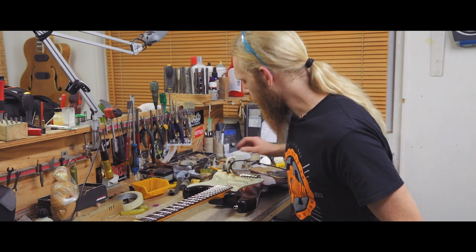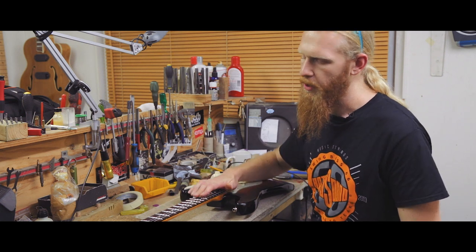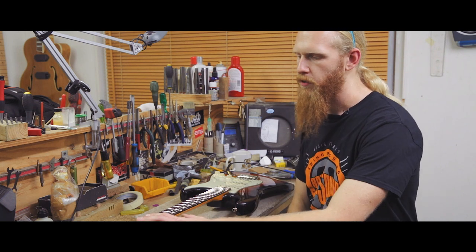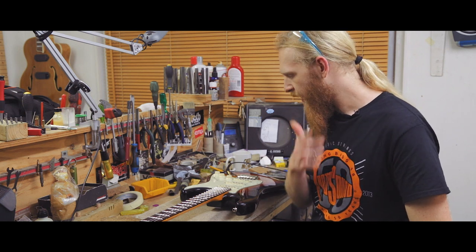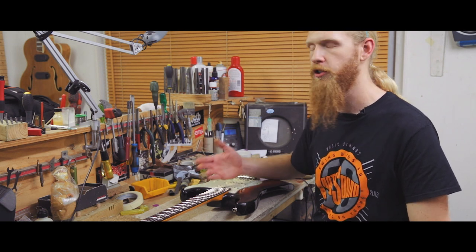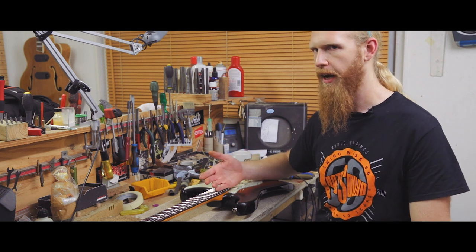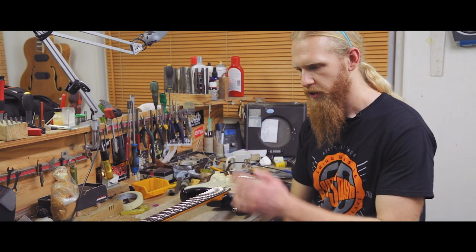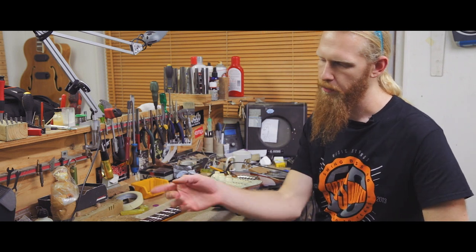Guitar's all done. We've removed the old frets, we've re-profiled the fingerboard using the Plek fingerboard planing software, and we've put a seven and a half to nine and a half inch compound radius. The main reason for that was to just improve playability up the top end — the customer was getting lots of choking out up the top end, so we've flattened that out a bit. Re-fretted with Stumac 154 fret wire, all polished up and lovely, nice smooth ends, and a new bone nut.